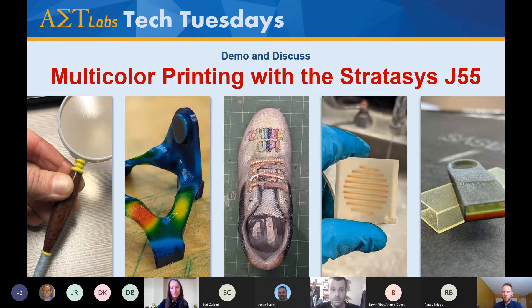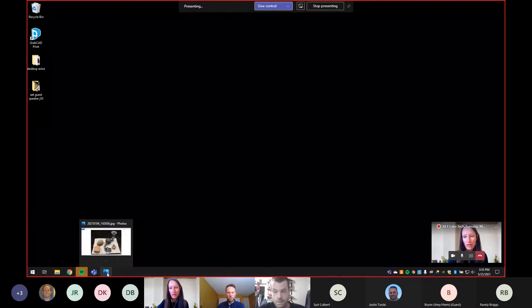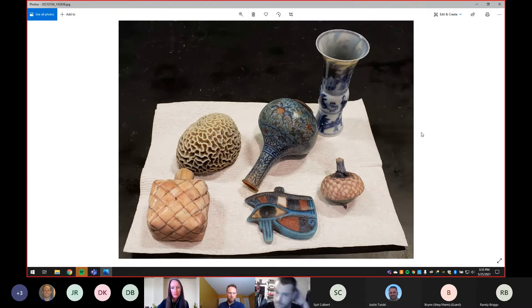While Tom gets set up, Kristen from marketing at AAT Labs will be monitoring the chat and sending everyone a recording email tomorrow. We also have Dave Kemski, AAT's founder, with us today — we're hoping he'll jump in to show the printer on-site in our demo lab. After Tom's presentation, we'll talk a little about Keyshot, which is rendering software we can use to prepare CAD files for the J55. But for now, Tom, go ahead.